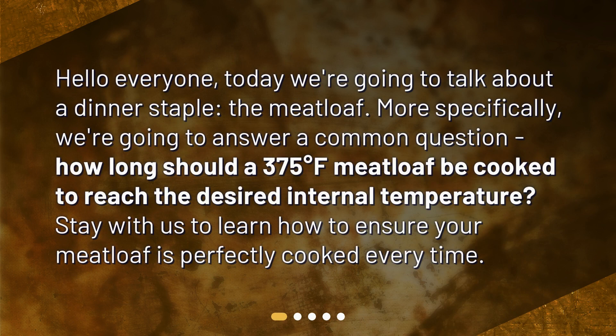Hello everyone. Today we're going to talk about a dinner staple, the meatloaf. More specifically, we're going to answer a common question: how long should a meatloaf be cooked at 375 degrees Fahrenheit to reach the desired internal temperature? Stay with us to learn how to ensure your meatloaf is perfectly cooked every time.